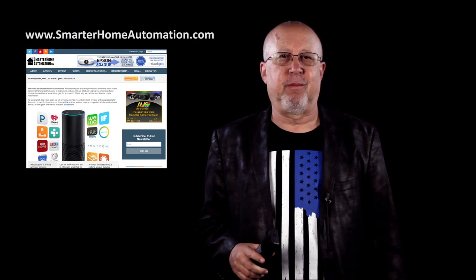I'm Art Fireman. Thanks for your interest. Like us if you found this helpful. Check out our other videos and reviews. And while you're at it, if interested, check out our newest review site, Smarter Home Automation. Thanks.